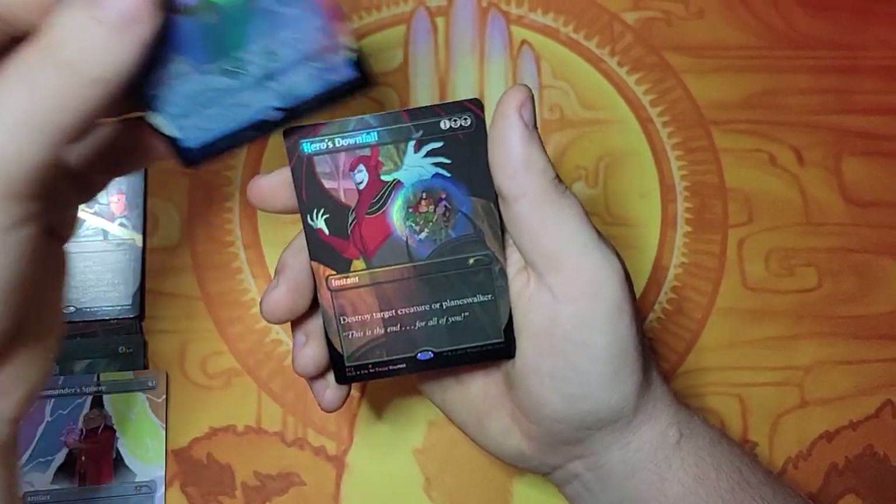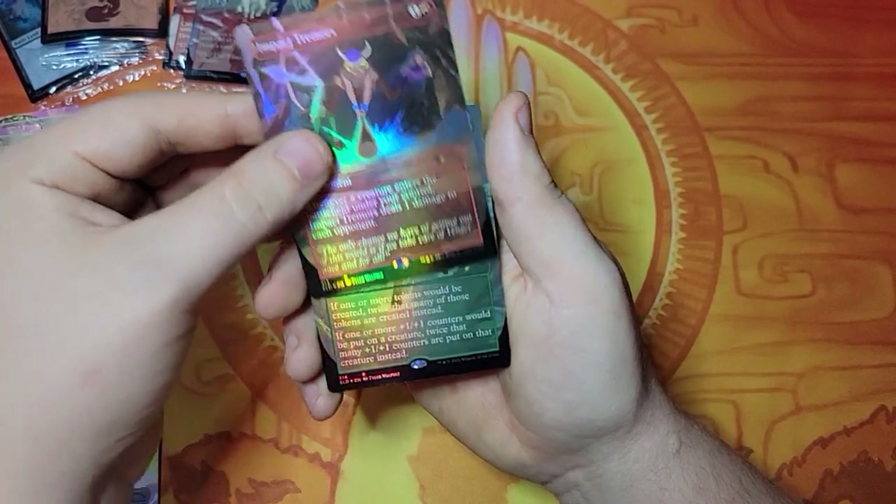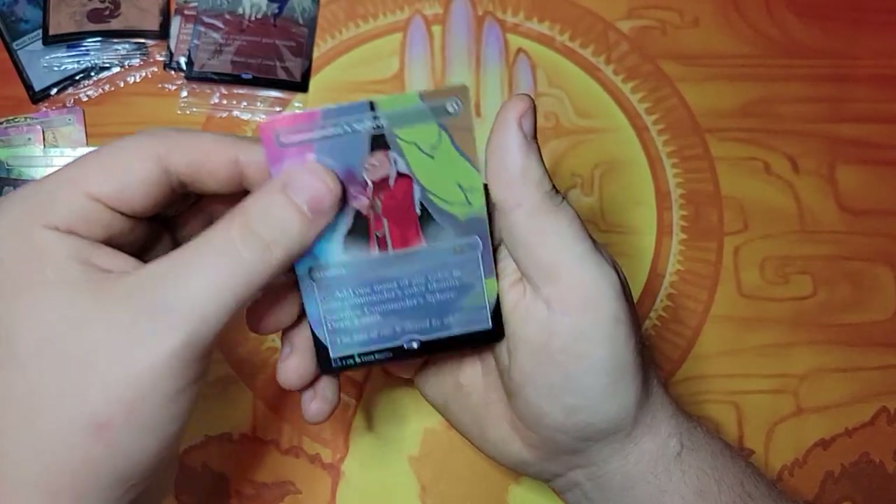World of Innovation. Here is Downfall — yeah, these look much better in foil. Impact Tremors. Primal Vigor. And Commander's Sphere.